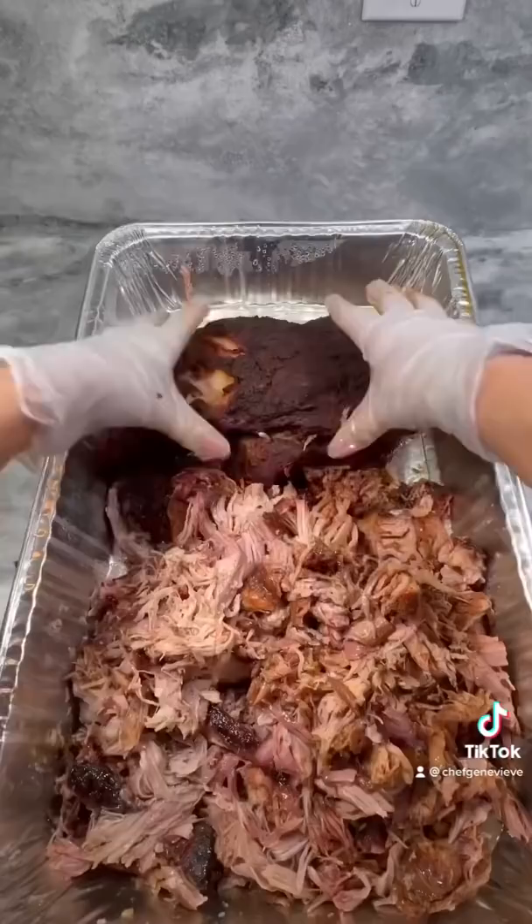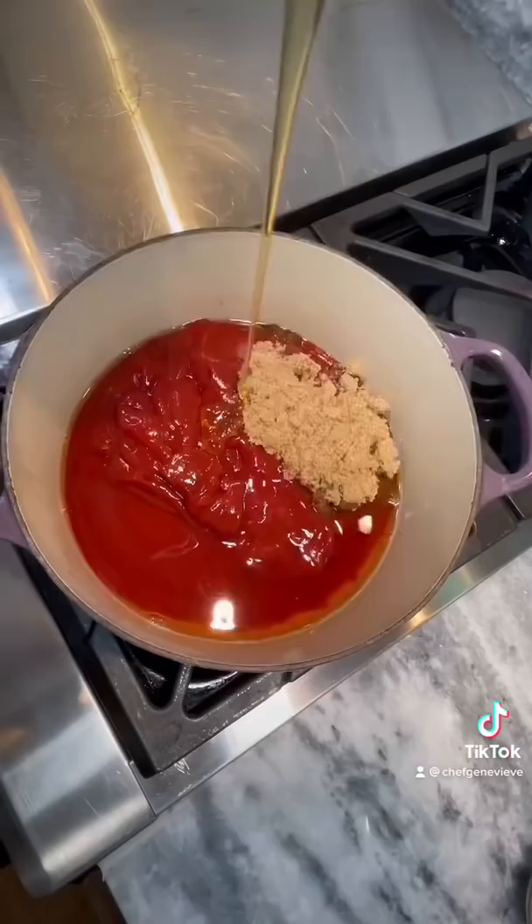Allow to rest 2 hours, remove the liquid, shred your meat, then pour the liquid gold back into your desired consistency.